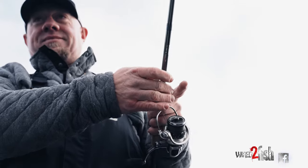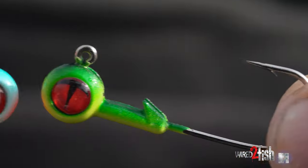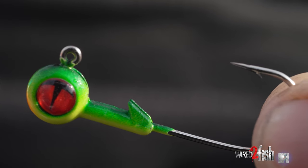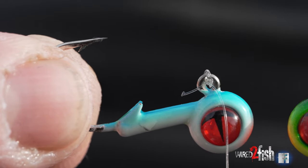Jig and minnow — long shank, short shank, lead, tungsten. We're not going to dive into every little detail, but what we are going to dive into is long shank, short shank — why, when, and how to hook a minnow.